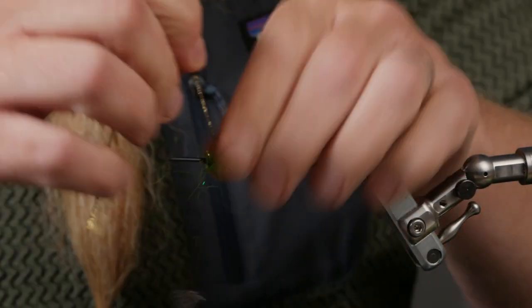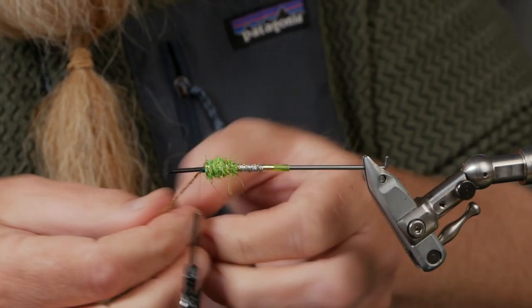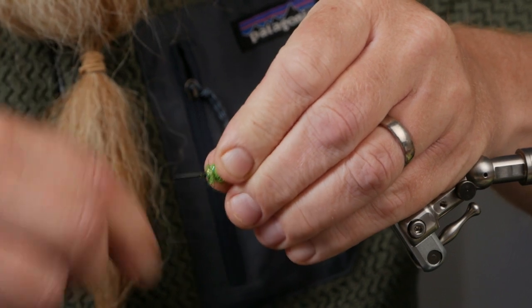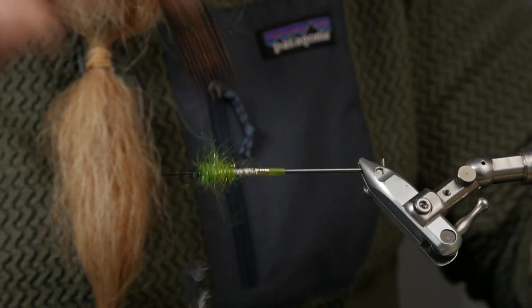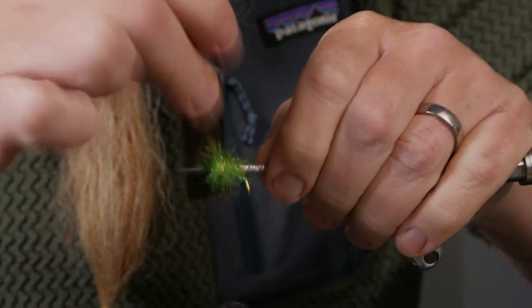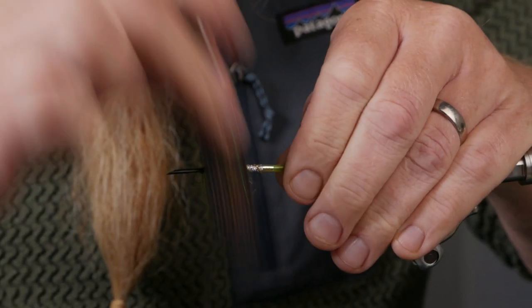I will tie a ring neck pheasant hackle in front to be the fibers that vibrate along the body of the fly. Here I twist it back, fold the ribbing back so I can lock it in even better — like this — and cut that off. Then we take our dubbing brush and dub out this beautiful Greenland green dubbing, and then brush it down a little bit like this.